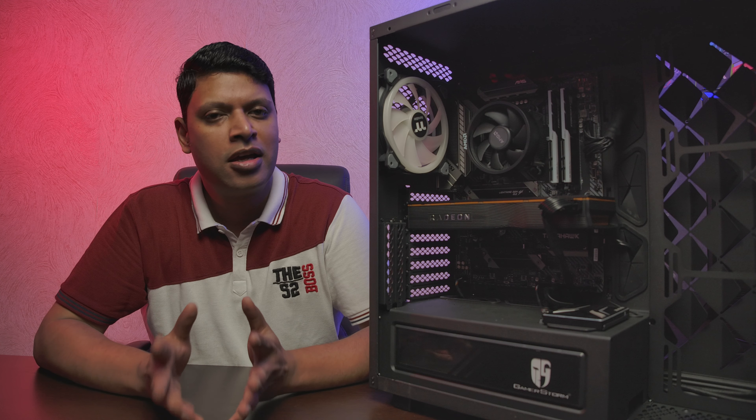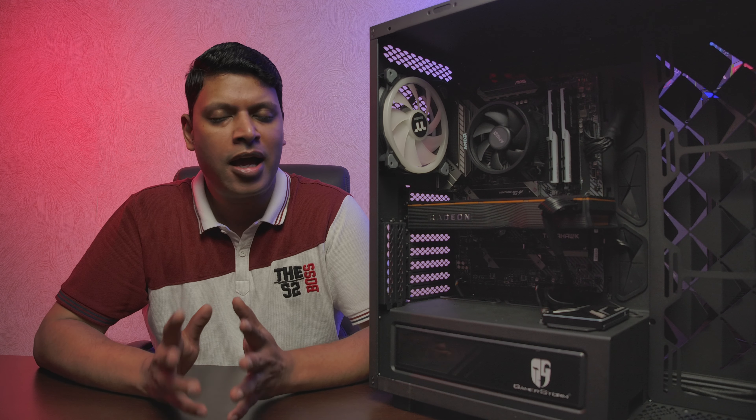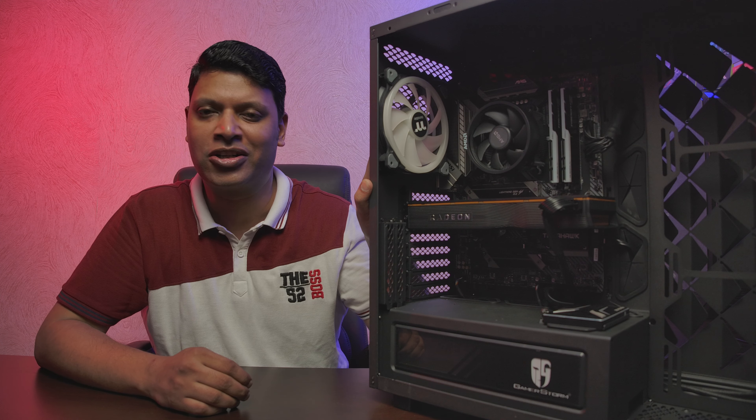With the hardware complete, it's time to install Windows. Before starting, you need to do three things: get a copy of your operating system; visit your motherboard manufacturer's website and download all drivers and the latest BIOS revision; and download the latest GPU driver. To do all of this you'll need access to a computer that's already up and running.